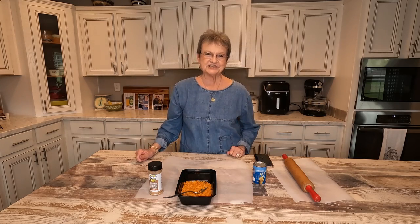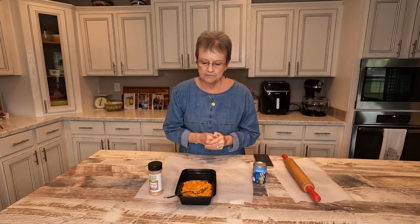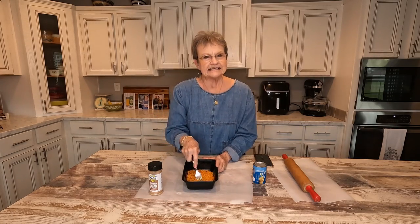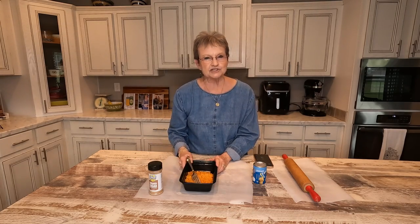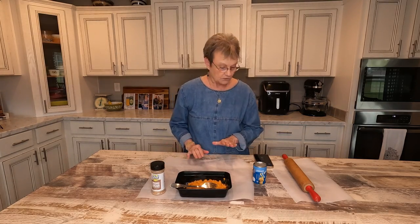Hello, welcome to Mama Sue's Kitchen. Today I'm going to show you how you can use something that you've already fixed before and had some leftovers in a different way. Do you remember when I showed you how I made the candied yams from the way that Bevel's Cafeteria in Pelham had made such good ones? We had a little bit left over and I thought, I'm not going to throw those away — we save almost everything.